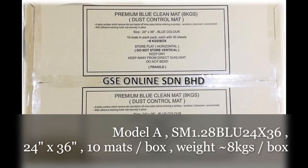Sizes available. Model A: SM 1.28 BLU 24x36, size is 24 x 36 inches, blue colour, 10 mats per carton box, gross weight around 10 kg.